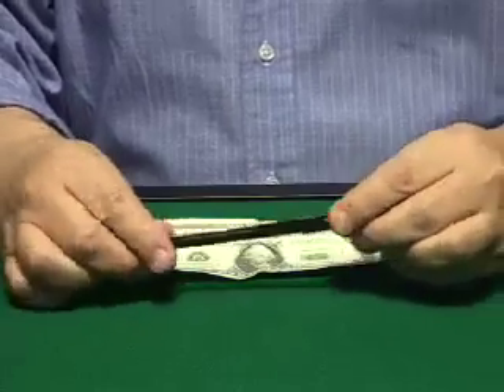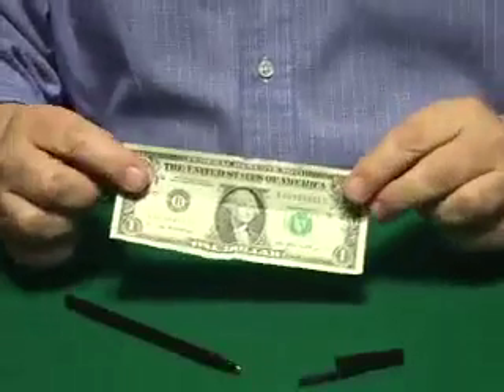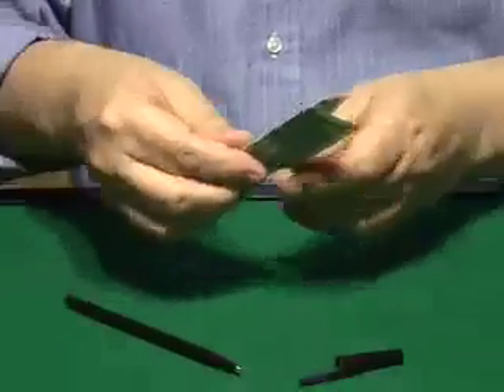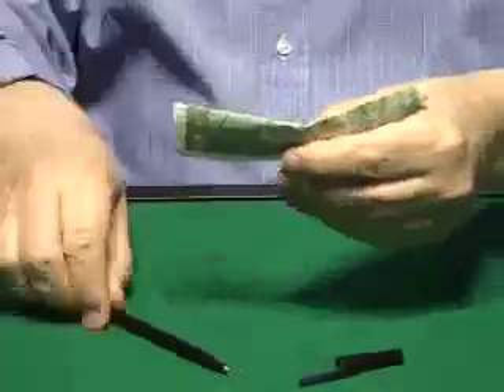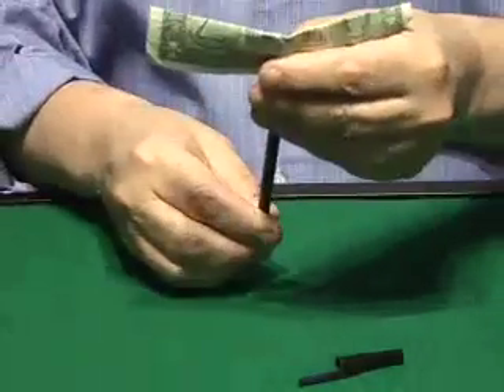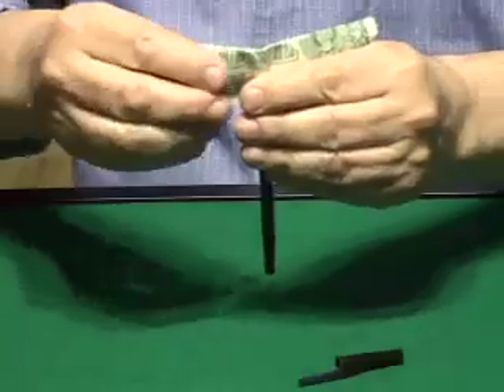Of course, the pen can also be borrowed. You borrow a bill too, you fold it lengthwise like this, and you hold it by the center here, because you need the pen to penetrate the center of the bill. You go like this.